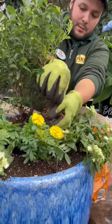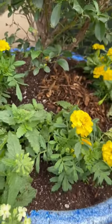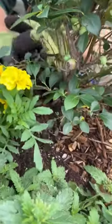We're going to top it off with a little bit of mulch. I'm going to use some cypress mulch. This will help keep the moisture in, and another thing it will help with is weeds.